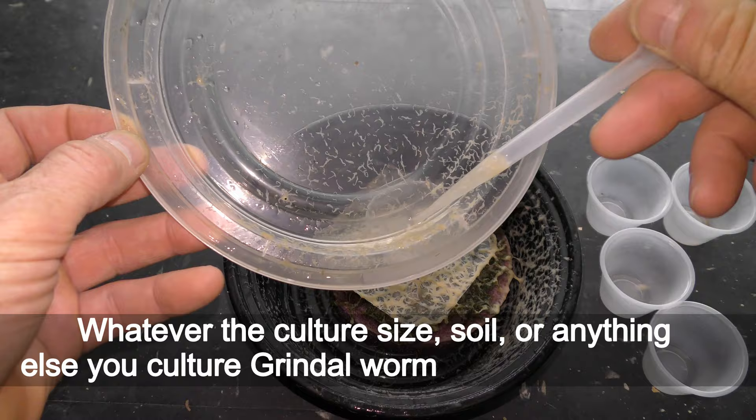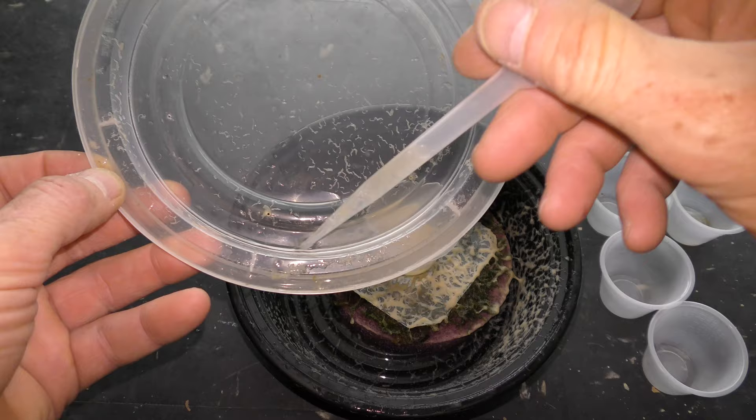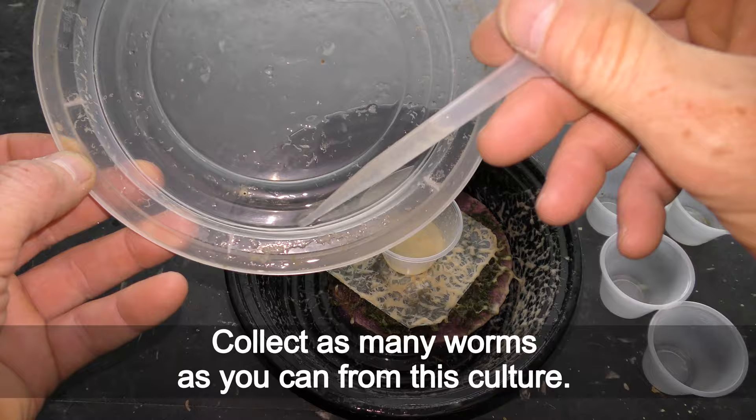Whatever the culture size, soil, or anything else you culture Grindal worms on — waste no time. The whole culture, not just some part of it, will be dead in a matter of a day or two if you do nothing. Save what you can now.